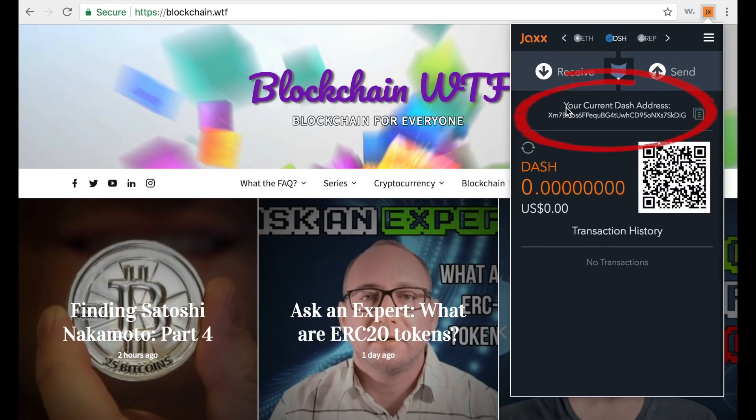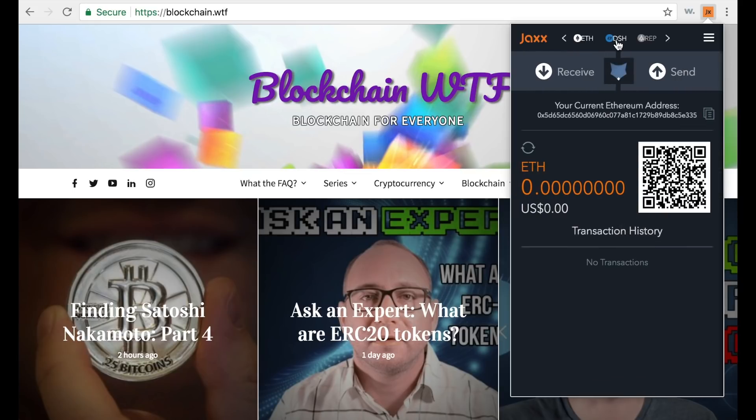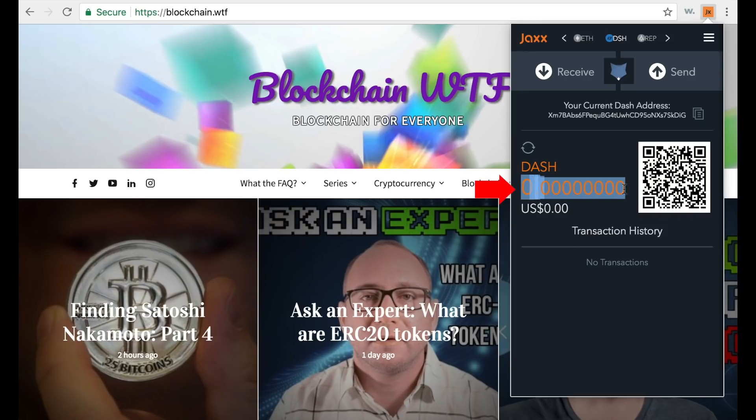Over here you have your current address — your address will be different for each cryptocurrency you have in the wallet. Here you can see our Dash address. Here you have the symbol, how many tokens you have, and the estimated dollar value. Down here is your transaction history — obviously this is a new wallet, so we don't have any transactions yet.